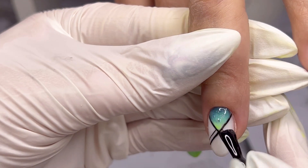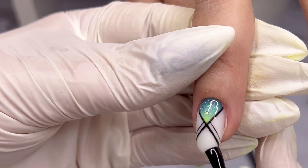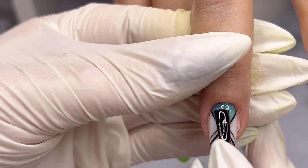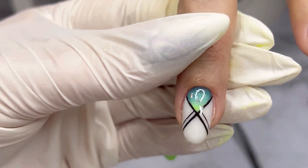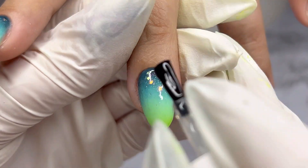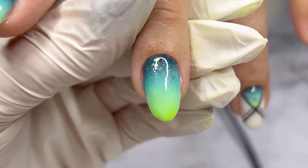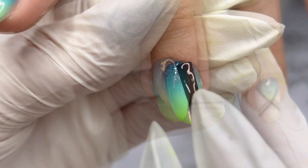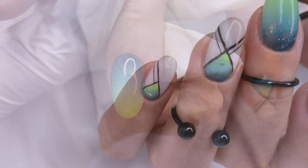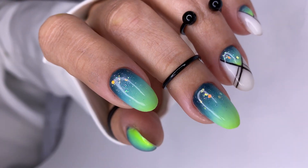Now you know all my secrets about ombre. And also, if you have any nail friends who struggle with the ombre technique and want to master it, feel free to share this video tutorial with them. Thank you for watching this video, thank you for being here with me, thank you for pressing thumbs up and subscribing. See you in the next video, which will come next week.